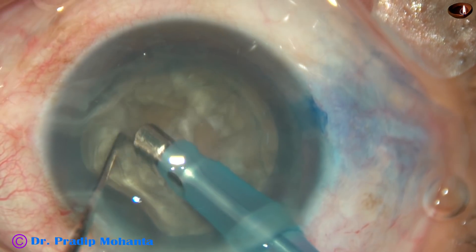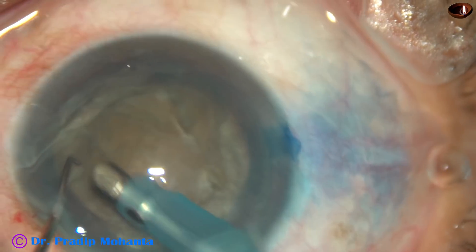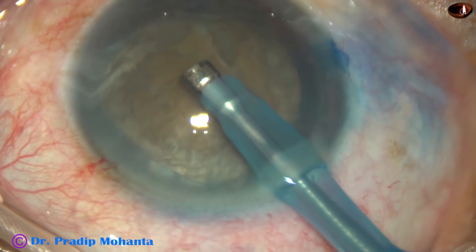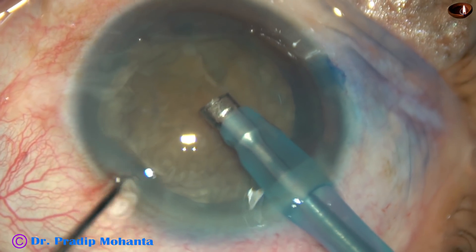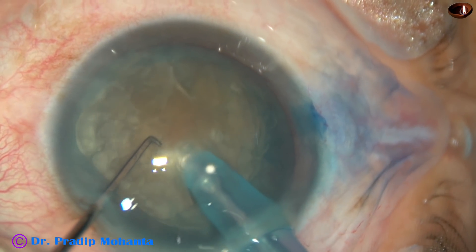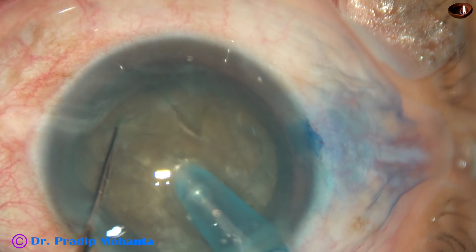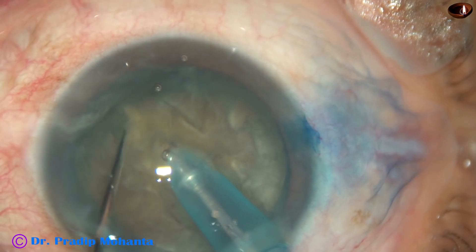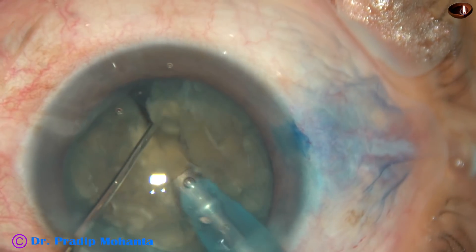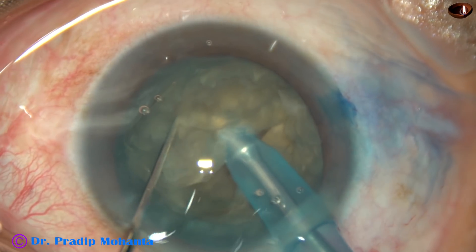And now, the tip of the phaco handpiece is introduced into the anterior chamber. Some superficial cortical lens matter is removed. And now, this is submarine chop. The lens is pushed a little down, and the tip goes into the substance of the nucleus just in front of the main incision, traveling through the substance of the nucleus towards the opposite equator. The chopper supports the anterior surface of the lens, and as the tip reaches near the opposite equator, the lens is chopped into two halves.